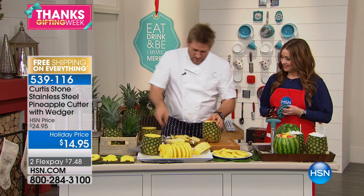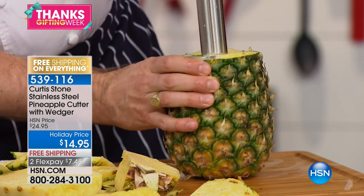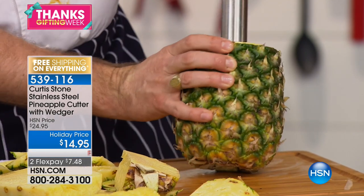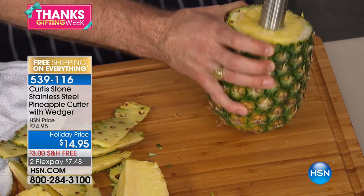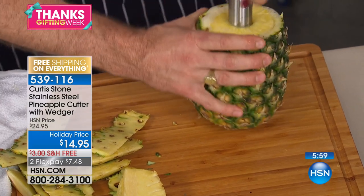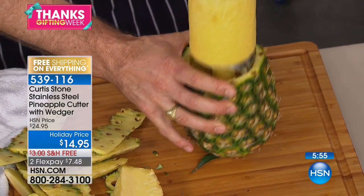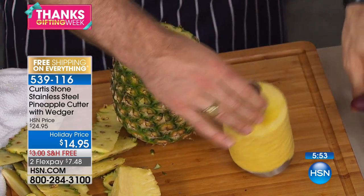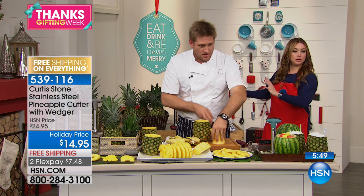When it could be this simple — you get yourself a pineapple, cut the top off, just push it down, and then you just twist. Here's the deal: $10 off. This is normally $24.95, tonight it's $14.95. So it is the best value that we've ever done. We're even doing free shipping and handling and two interest-free credit card payments. Tonight you get to choose your color — you can choose either the black, the red, or the stone gray.